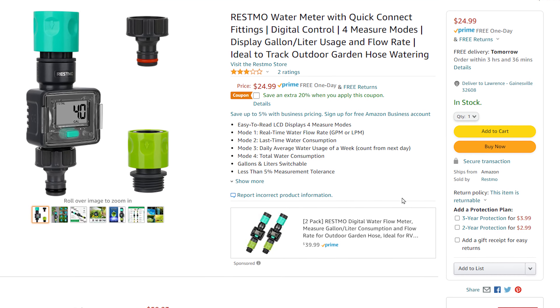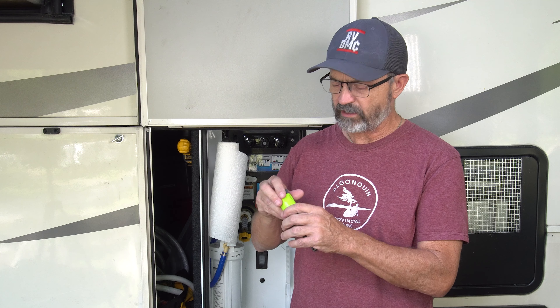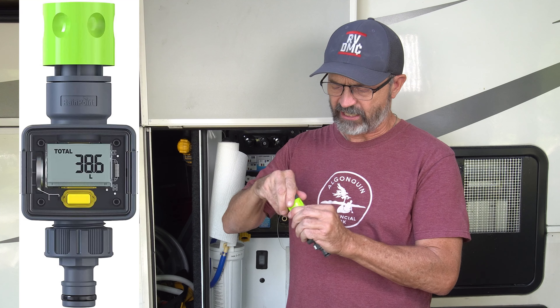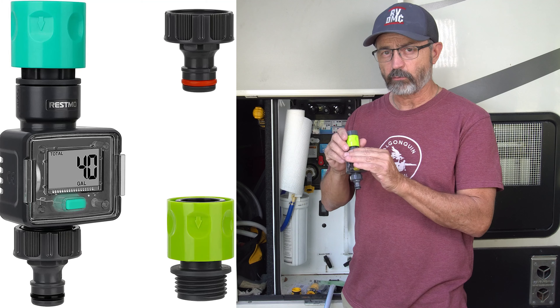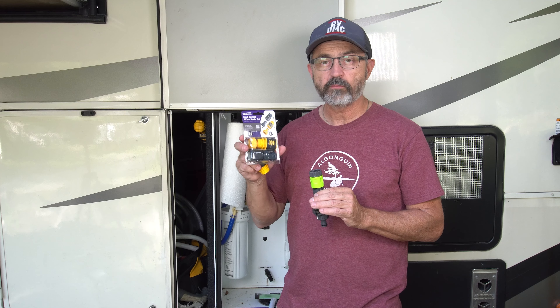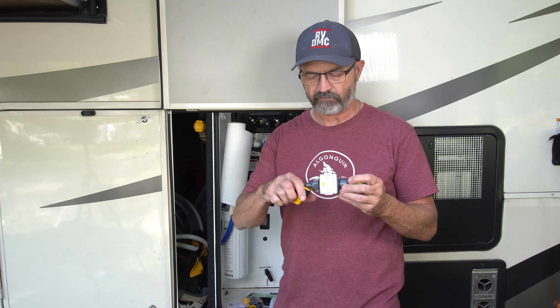There is another brand called Resmo which is very similar. The big difference is that this RainPoint only comes with one quick connect on one side — you actually have to connect a hose on the other side. The Resmo version comes with two quick connects. I had to go to Home Depot and buy another quick connect so now I have a second quick connect for the bottom.